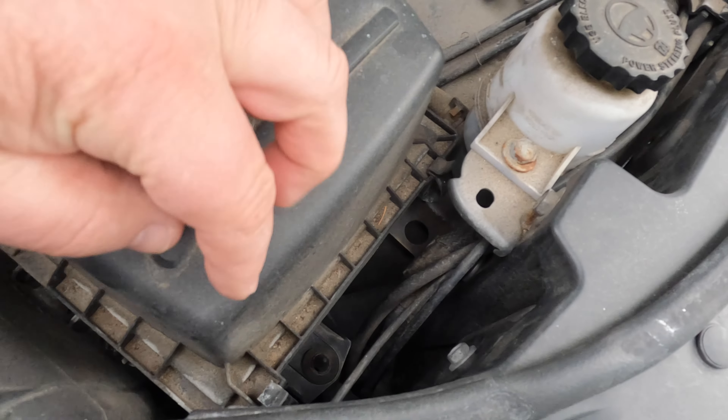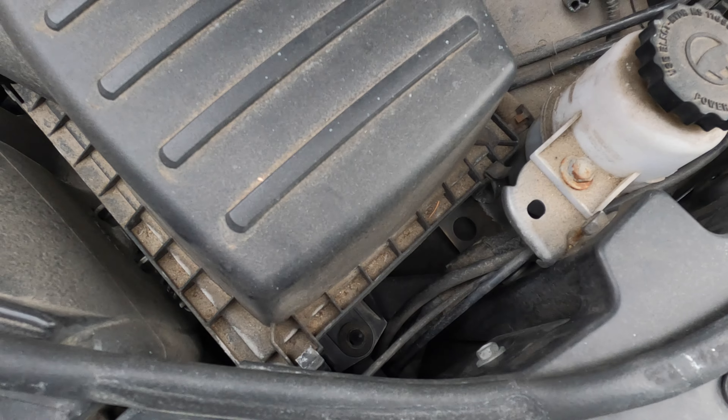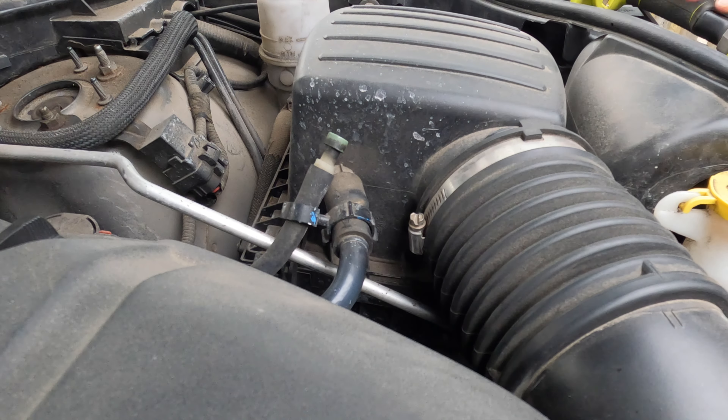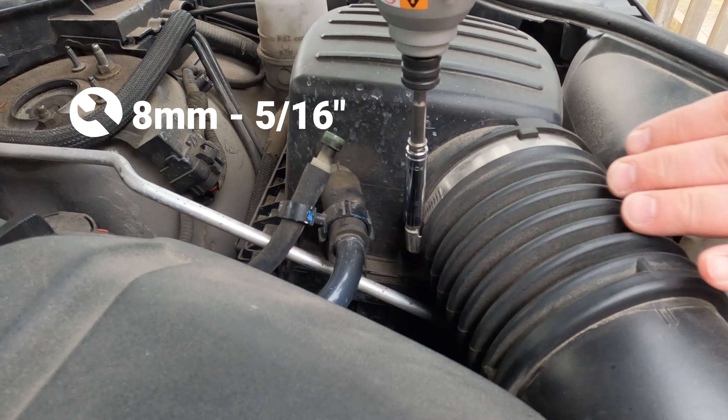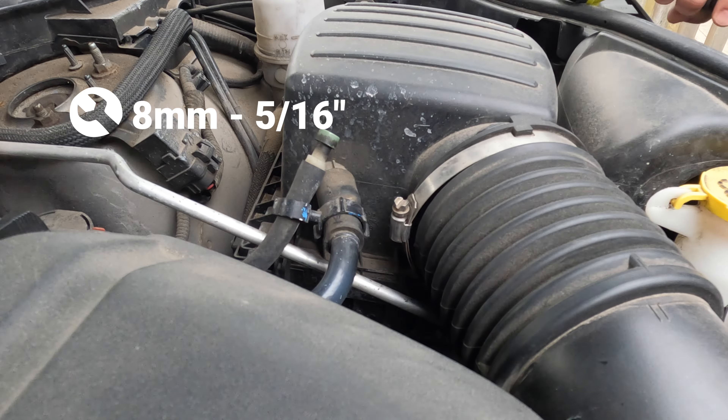We do have a lot of dust here, as you can see on those dusty parts over here. We just need to pop those two clips in order to open the air filter box. To make this easier for you guys to see, I will use my 8mm here to open this hose clamp.